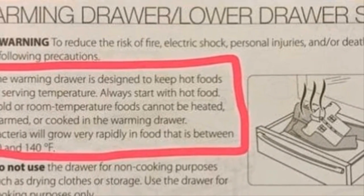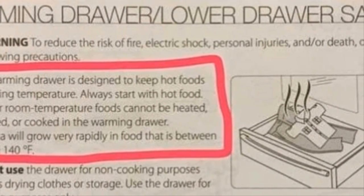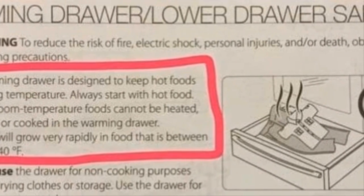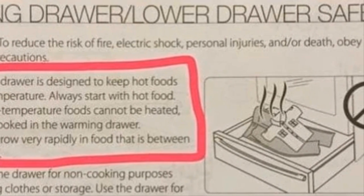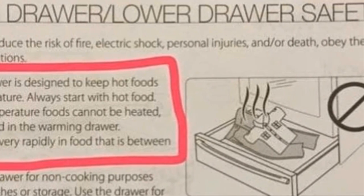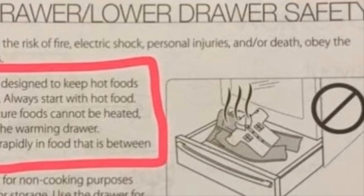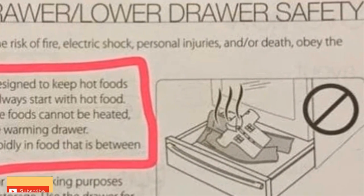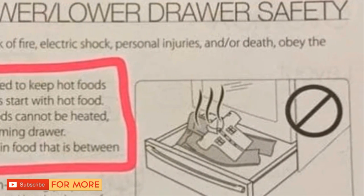Your appliance's manual will typically explain exactly how to use the warming drawer, but there's an incredibly important warning all cooks and bakers should know. These warming drawers cannot be used to actually cook food. This is because bacteria can grow at an alarming rate when food is left between 40 and 140 degrees. These drawers are only intended to keep already-cooked food — food that's already hot — from cooling down too much.